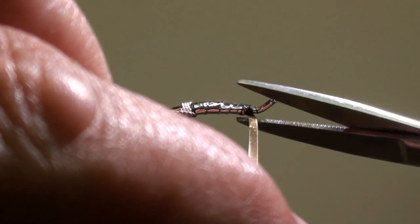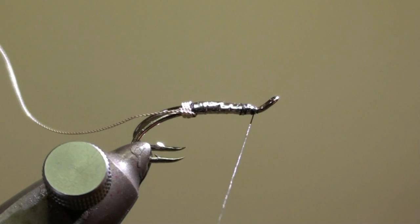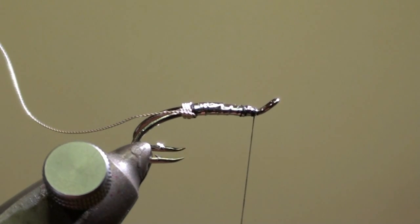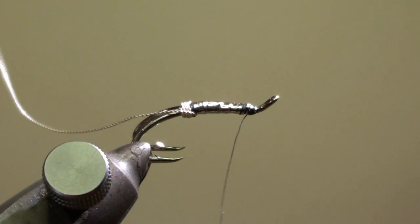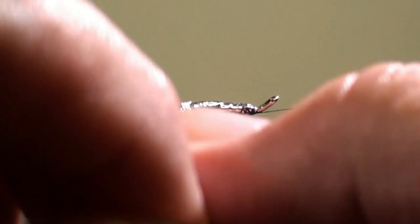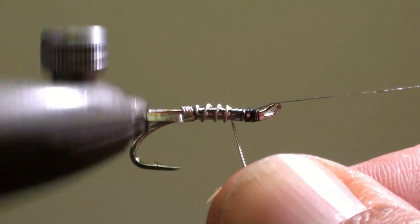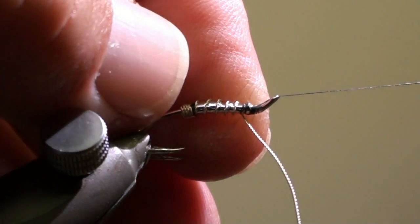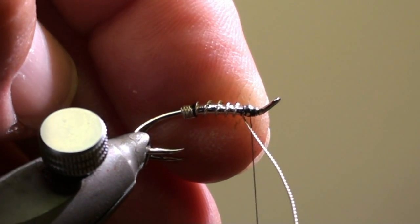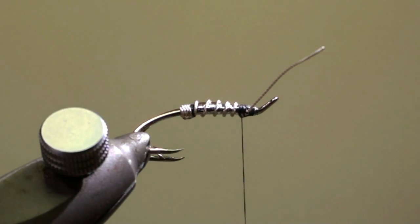Cut off the excess tinsel. Secure this with a whip finish. Wind the twisted silver wire in the direction of the eye of the hook as a ribbing. Tie off the silver wire and cut off the excess.